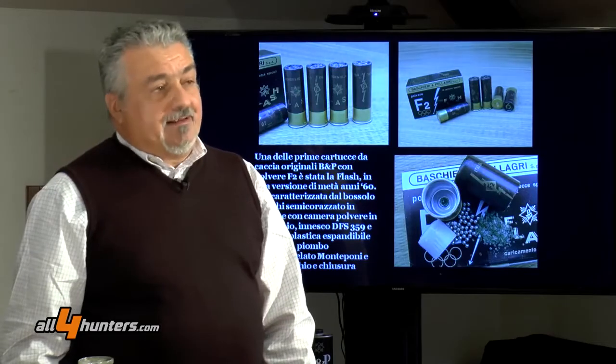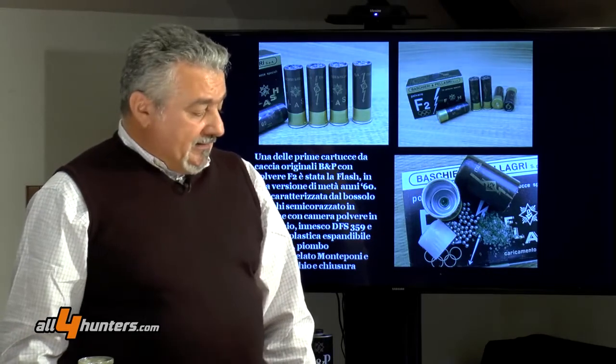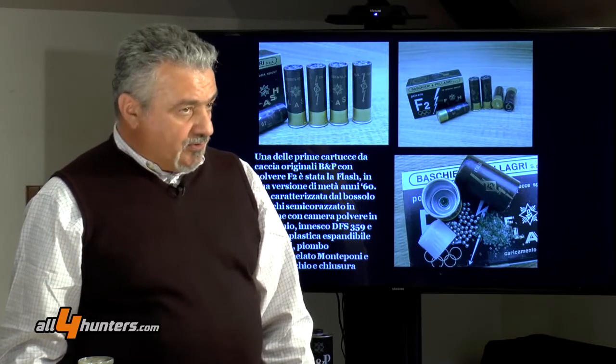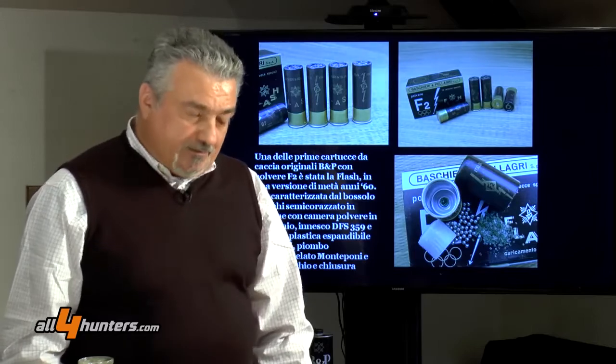La polvere F2, dagli anni 60, continua la sua evoluzione: viene aggiornata qualitativamente e anche chimicamente, e viene adattata molto presto ai nuovi bossoli e ai nuovi componenti in plastica. La polvere viene successivamente trasformata da monobasica alla nitrocellulosa completamente gelatinizzata, seguendo lo standard della casa bolognese, in una polvere bibasica molto attenuata.